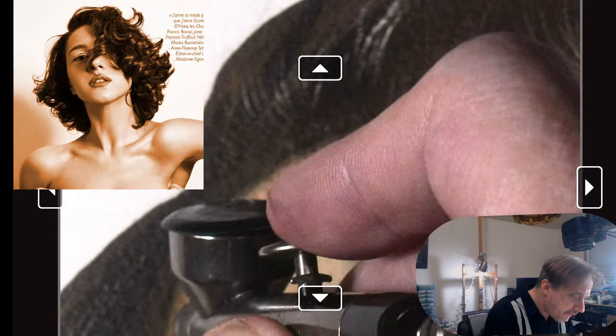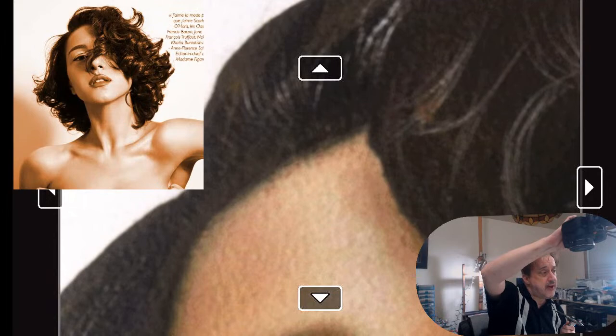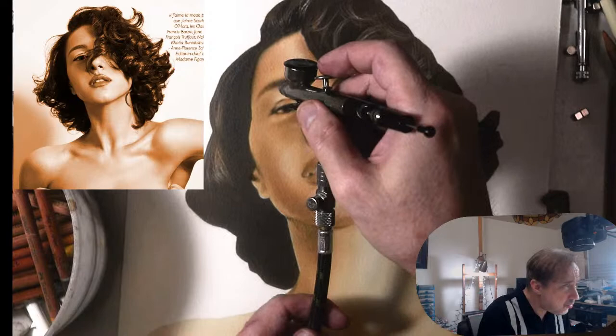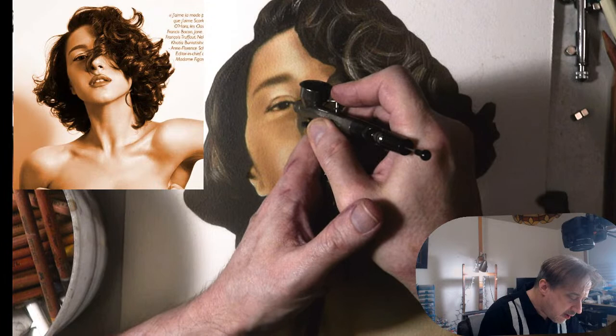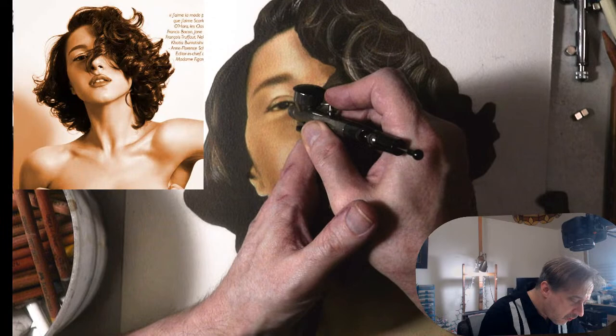Just like when we're doing regular airbrushing, distance is everything. Then I could zoom out — let's say I wanted to put a little detail here in her eye. I can come in here and then go right over it with pastel, which is great.